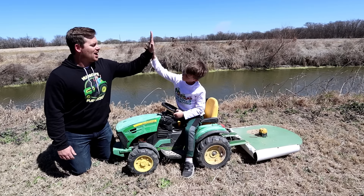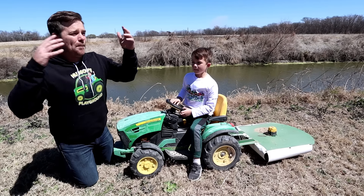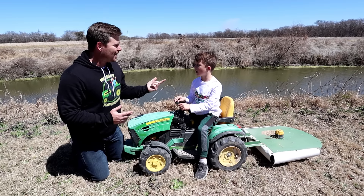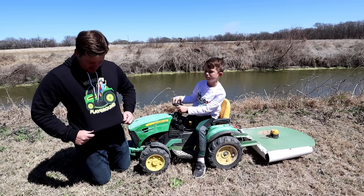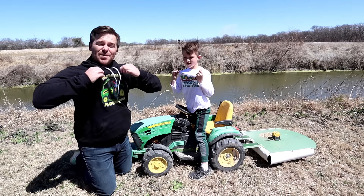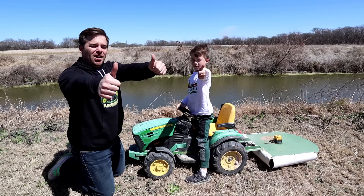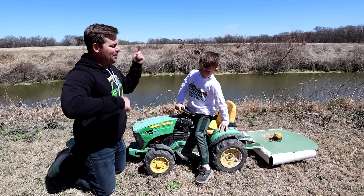I think your new mower did an awesome job! I can't wait to put it to work with our big tractor going to mow a bunch of hay fields — you think that'd be a lot of fun? And guys, don't forget HudsonsPlayground.com — for a limited time only you can get some awesome shirts, hoodies, tons of stuff. Until then, make sure you guys thumbs up, like, subscribe, watch our videos. Bye!